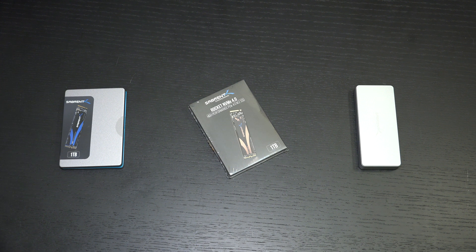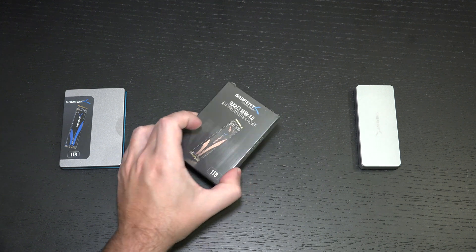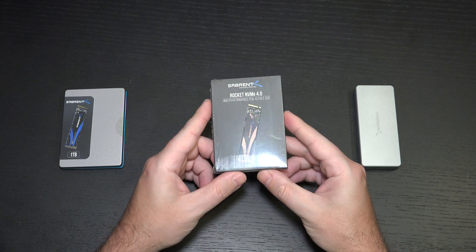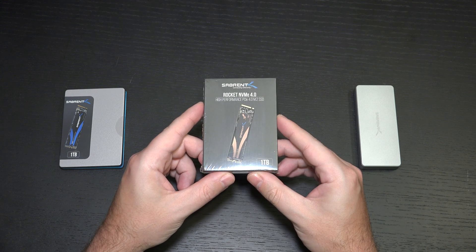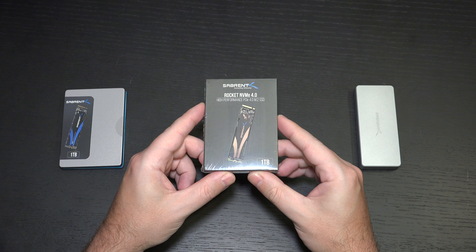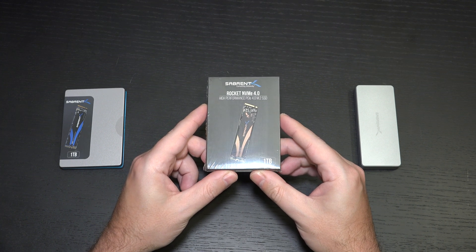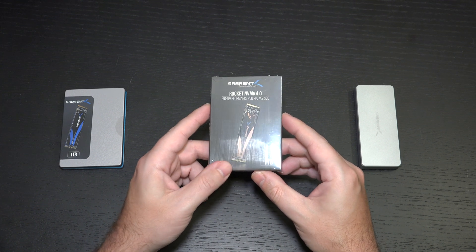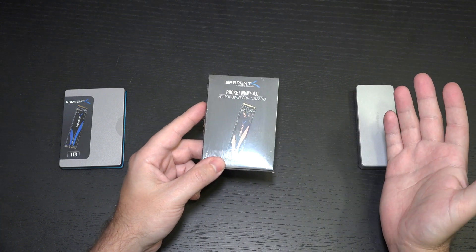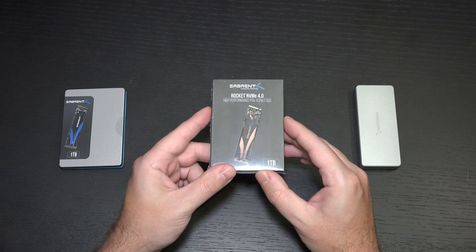Sabrent did not furnish me with the heatsink. They had originally told me they were going to send me both, but I only got the 1TB drive. If your motherboard does not have a built-in heatsink to keep this cool, you should probably pick up the Sabrent-branded heatsink to make sure it doesn't burn out. Almost all NVMe drives, except for maybe Samsung, tend to run hot — Sabrent included.